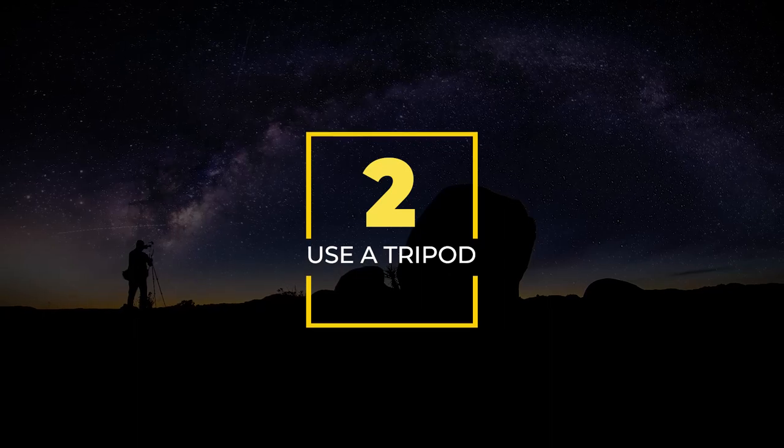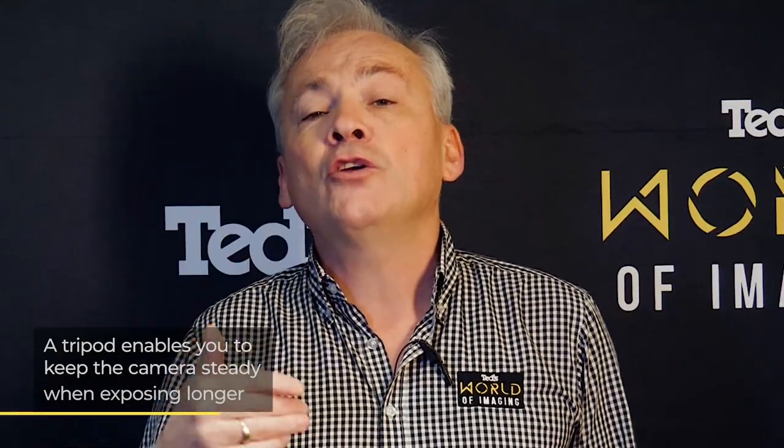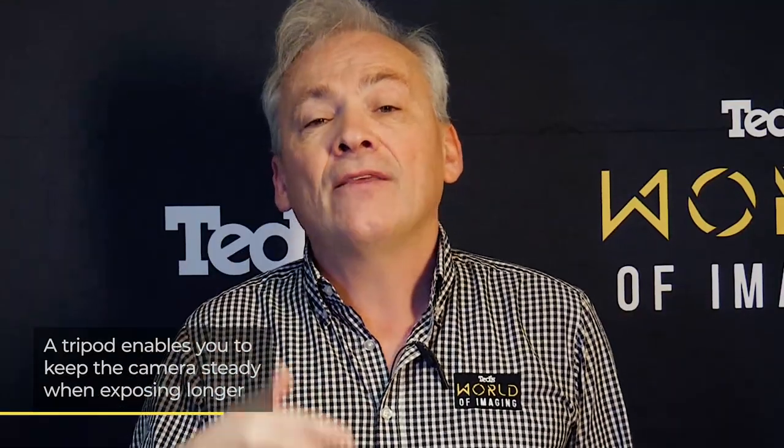Number two: use a tripod. Astrophotography generally requires long exposures. To keep things sharp and blur-free, make sure you have a tripod with a head that enables you to point your camera straight up to the sky.